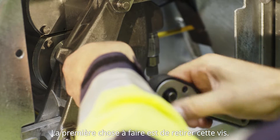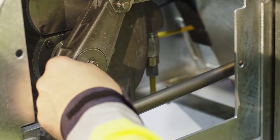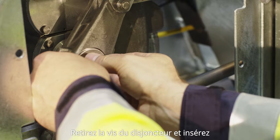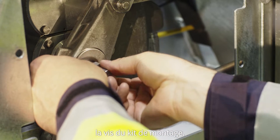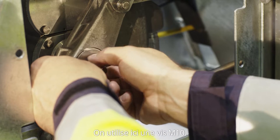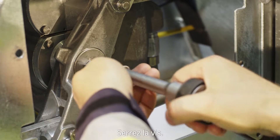The first step is to remove the screw here. Make sure the washer stays in place. You remove the screw from the breaker and put in the screw from the mounting kit. We're using an M10 screw size here. Tighten that screw.